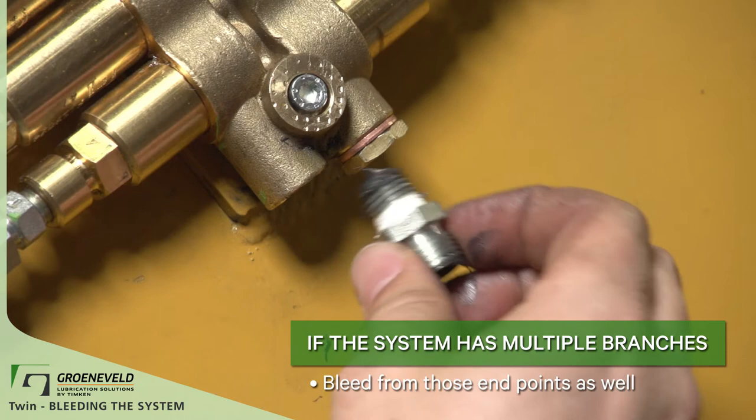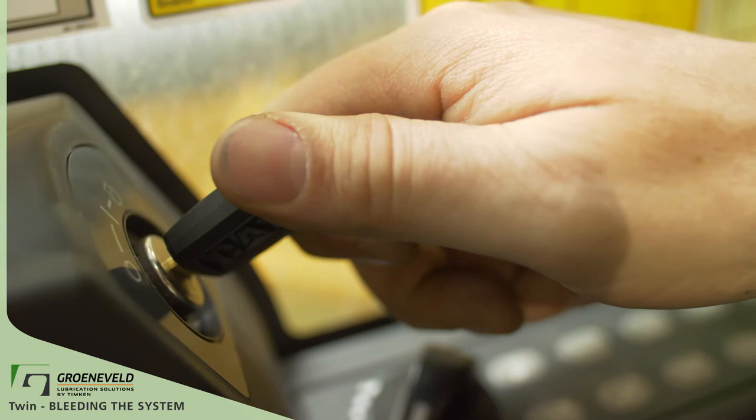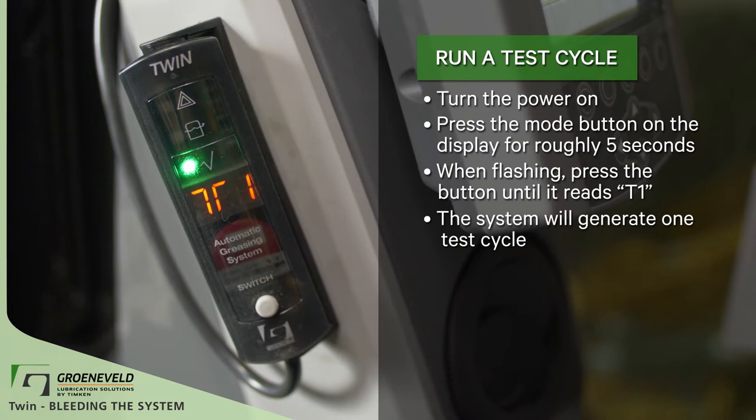Now that you've bled out the system, turn the power on to run a test cycle. You can do this by turning the power on and pressing the mode button on the display. Press the button for roughly five seconds. When it's flashing, continue to press until the display shows T1. Let the button go and the system will generate one test cycle. After the cycle, the display will go back to normal, showing what grease mode it is in: light, medium, or heavy.